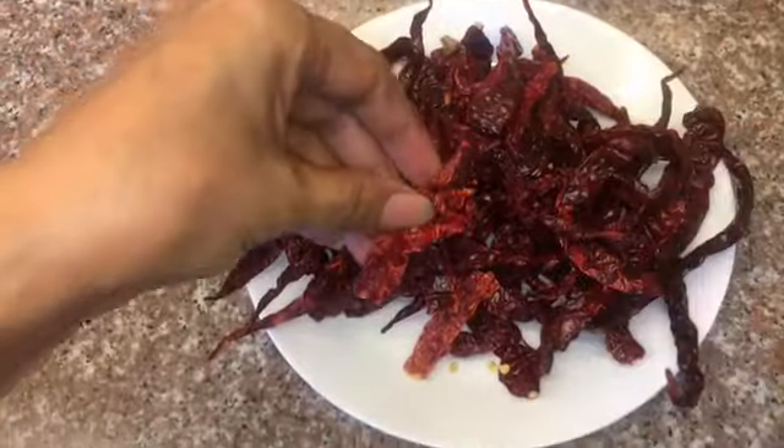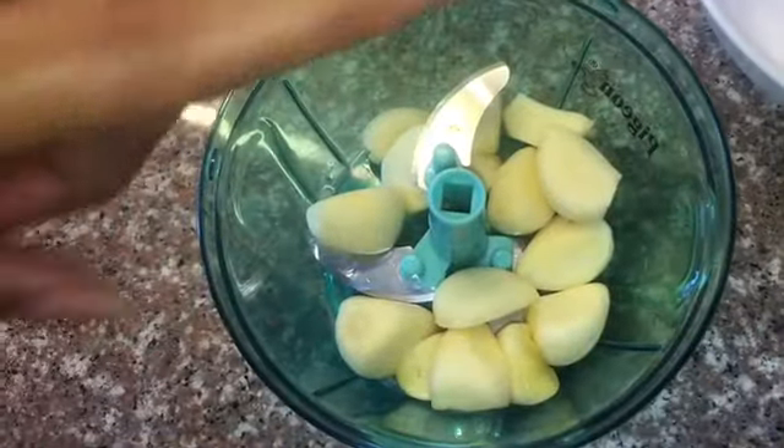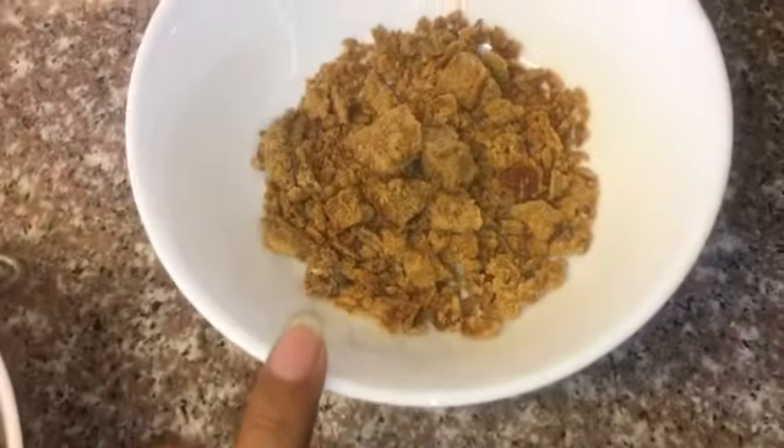Something like that. Next we will need some garlic, some salt. You can use jaggery, brown sugar, or normal sugar, and some tamarind — you can use paste or tamarind seeds, it's totally up to you.